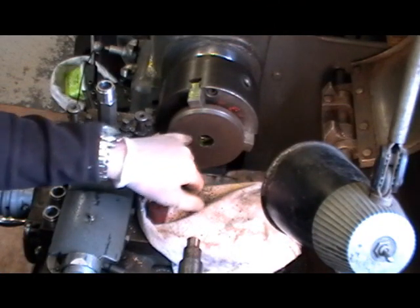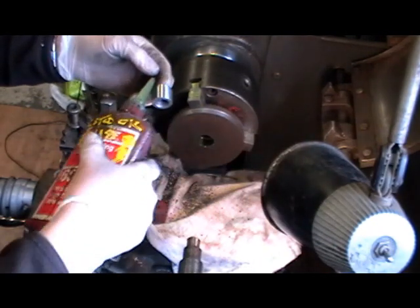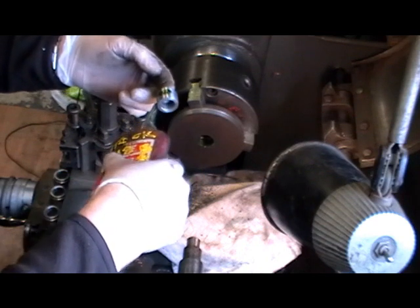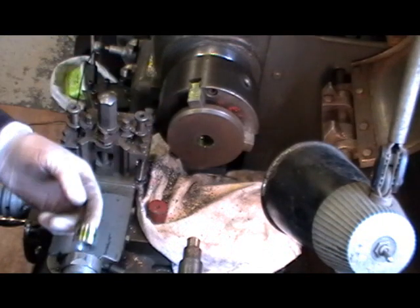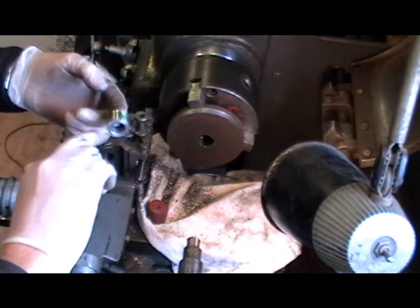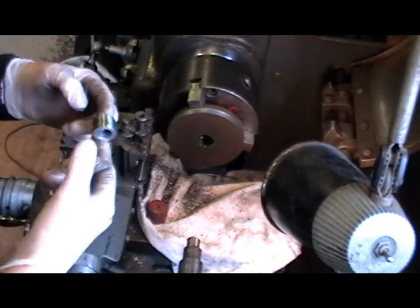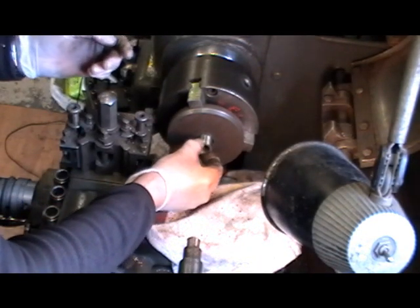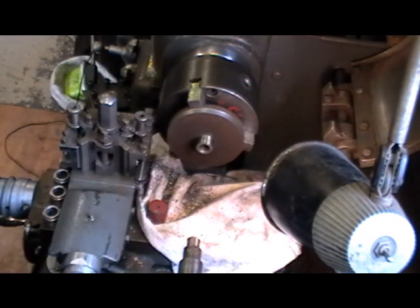Okay, I've got it bored to the diameter required for my bush. I'm just going to put some Loctite 603 — that's the oil-tolerant grade. I've just got to push that bush in now.